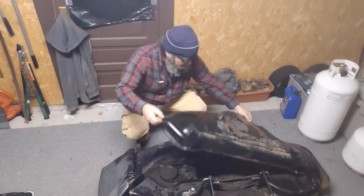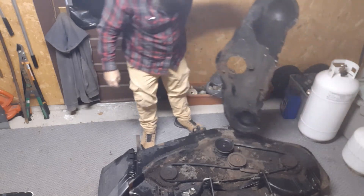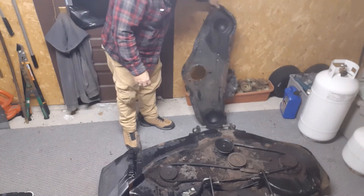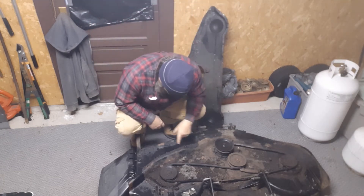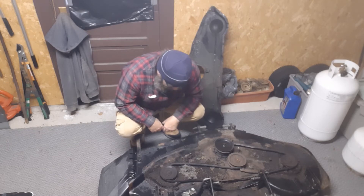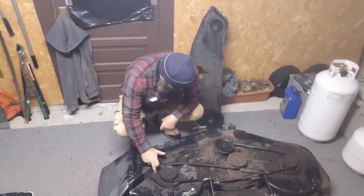There we go. Oh, that's pretty nasty. That's gonna have to be scraped down and repainted and all that fun stuff. We'll just set that right there. It's pretty dirty - looks like some squirrels have been living in here.